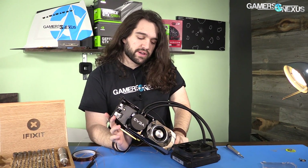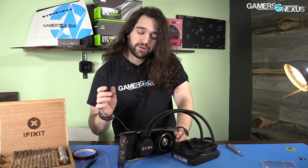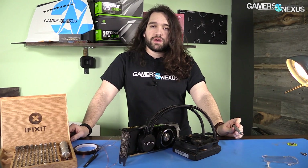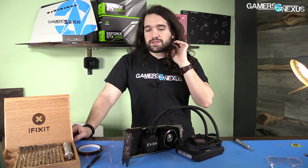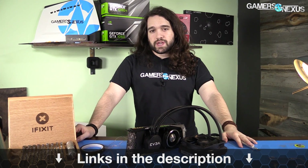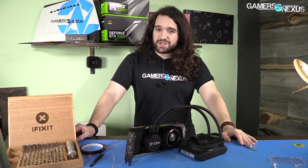Check back for part three and subscribe for that. We have some other cool teardowns recently including the Nintendo Switch and the Joy-Cons, so if those interest you they're on the channel. Go to gamersnexus.net for more information, patreon.com/gamersnexus if you'd like to help us out directly. And I'll mention the sponsor again — iFixit.com, use code gamersnexus for five dollars off. Thanks for watching, check back for the results, I'll see you all next time.